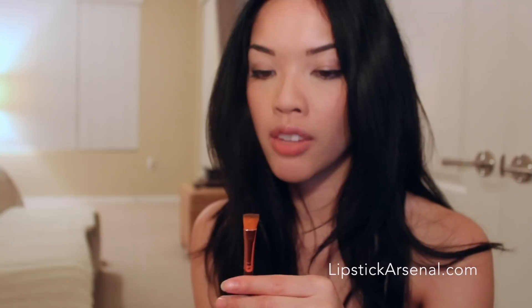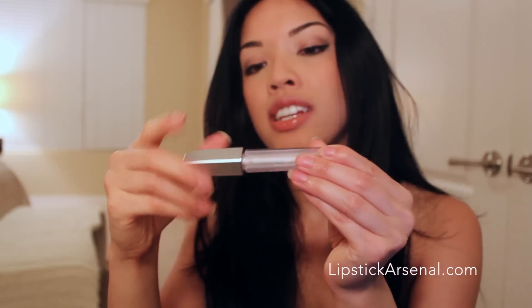Next we have the Billion Dollar Smudge Brush. It goes with the brow pencil and you just blend in where you apply the brow pencil, and it's very seamless. I just wish it was an angled brush as opposed to a flat head, because I find that it's easier to blend things into that area when it's angled.